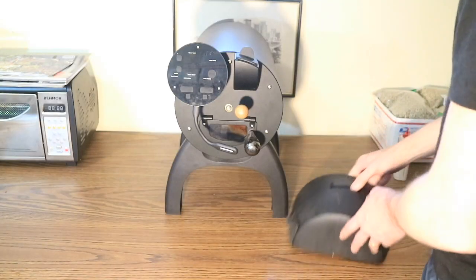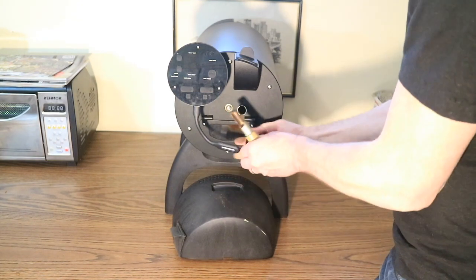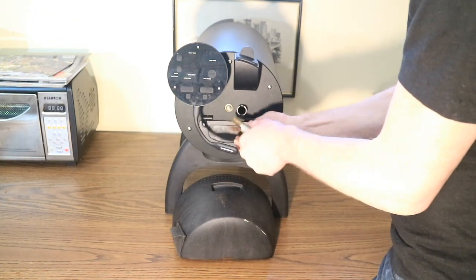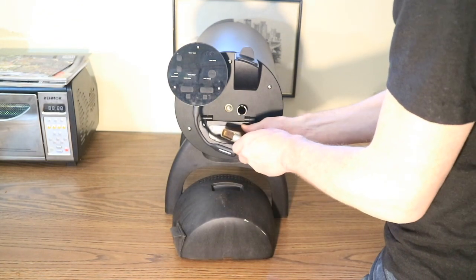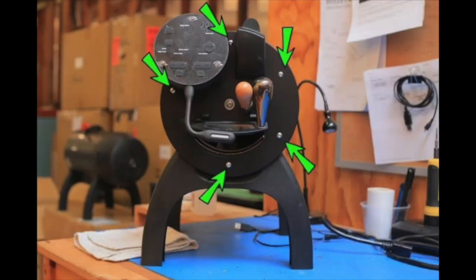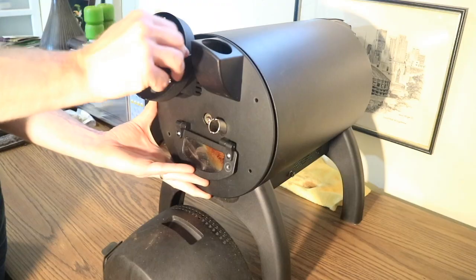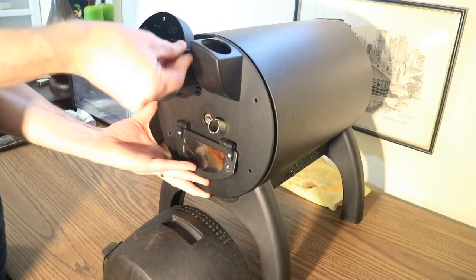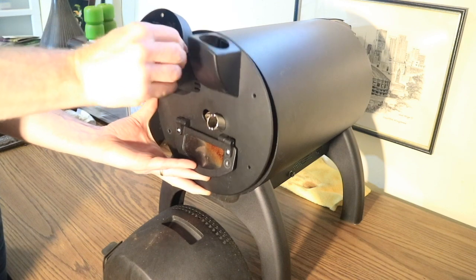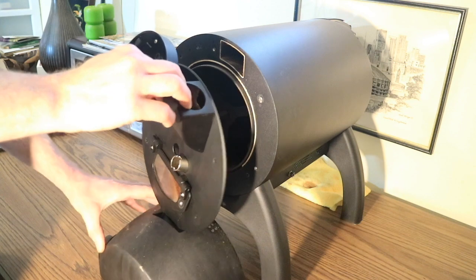Now it's time to remove the faceplate. Swivel the chaff collector underneath the front of the roaster for support and remove the bean tryer, metal door handle, and light. There are five screws holding the faceplate that need to be removed. Hold the faceplate in place while you remove the final screw so it doesn't fall. Rest the faceplate on the chaff collector to keep it stable while cleaning the roaster.